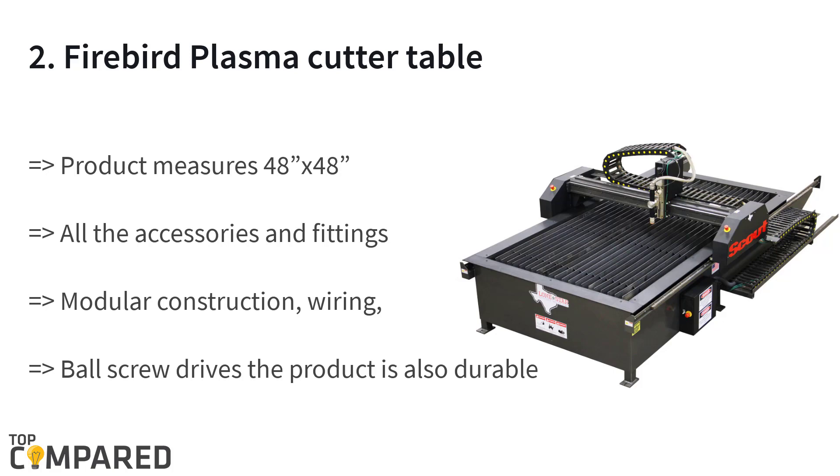The second product is the Firebird plasma cutter table. The product measures 48 x 48 inches, with the torch at 60 x 60 high. The product features a high-grade motor and has all accessories and fittings of superior quality, including modular construction, wiring, and ball screwdrives. The product is also durable.